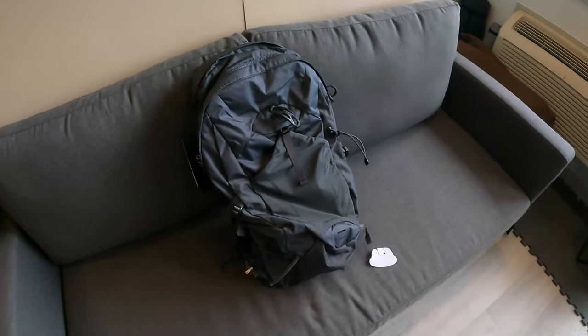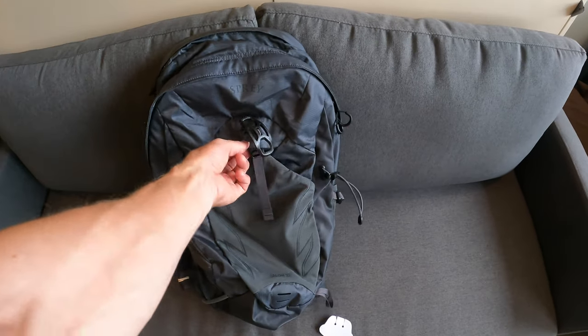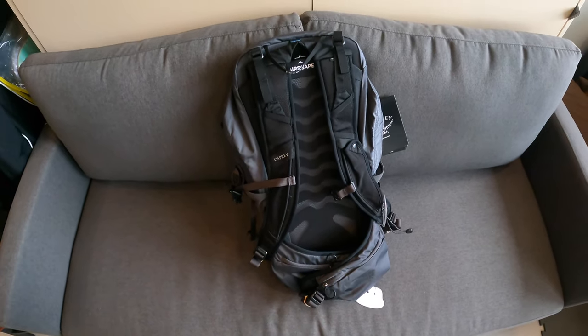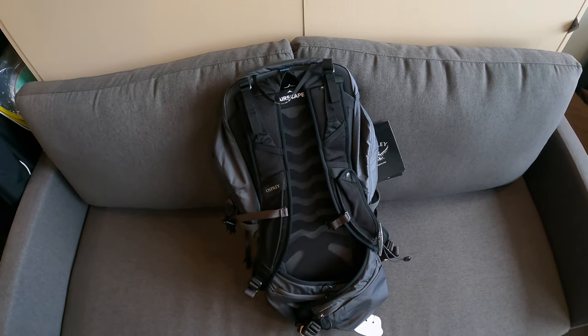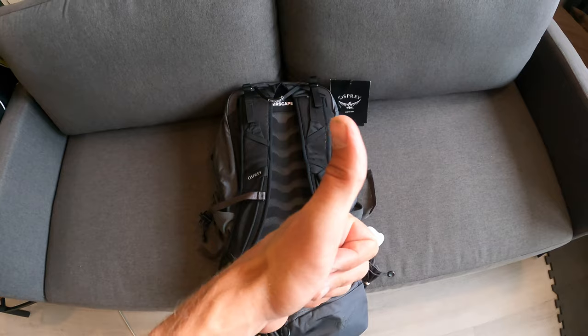That's a quick review of the Osprey Talon 22 day bag. Next I'll be filling it up with all my hiking equipment. If you're interested in which gear I like to use for hikes, overnight trips, or camping, subscribe to the channel because I'll be uploading that video as well. Thanks for watching, hope you have a good day!